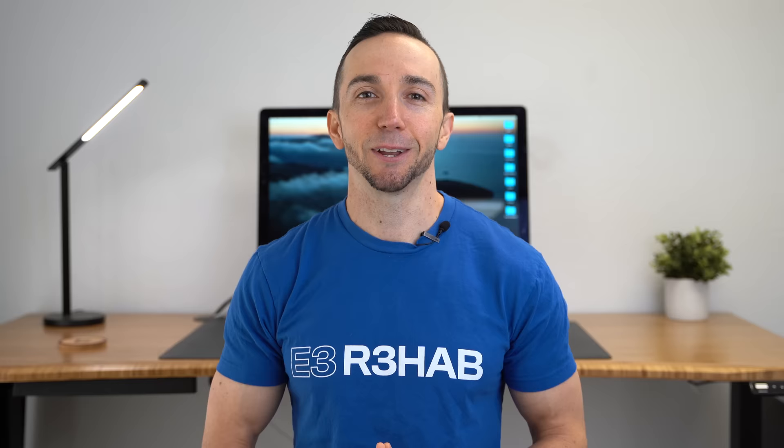All right, that's it for today's video. Thank you so much for watching. Please hit that like button, subscribe, and turn on notifications. If you have any questions or suggestions for future content, just drop those below in the comments. Until next time.